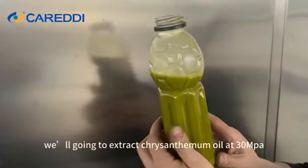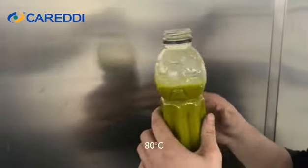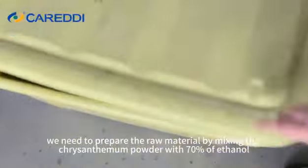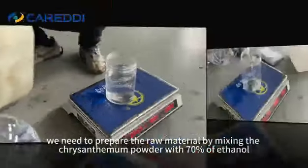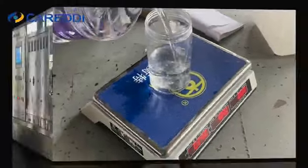In this video, we're going to extract chrysanthemum oil at 30 MPa, 80°C. We need to prepare the raw material by mixing the chrysanthemum powder with 70% ethanol and let it soak for about 1 hour.